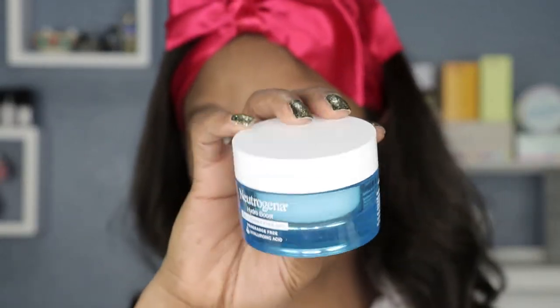Then I apply my Neutrogena Hydro Boost Gel Cream, which is for extra dry skin. I take about a small amount, rub it in my hands, and pat it into my skin — a little bit goes a long way. After that, I apply one or two drops of the Good Molecules Ultra Hydrating Facial Oil, pressing it into my skin.